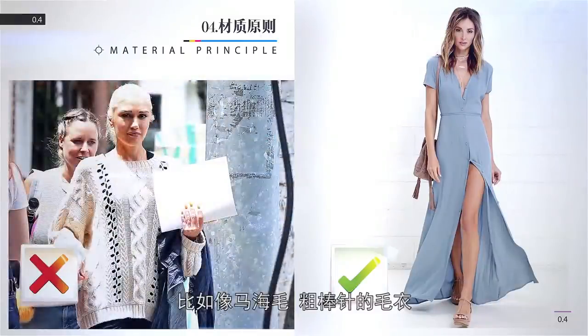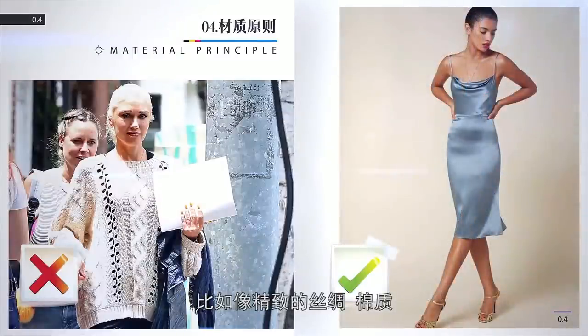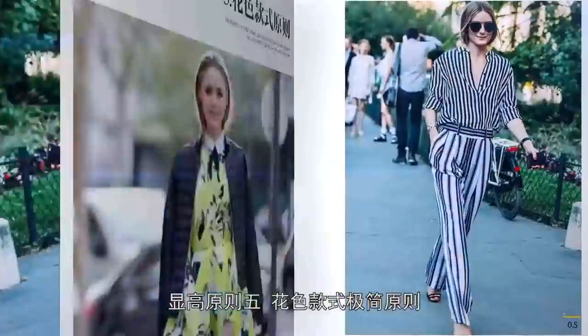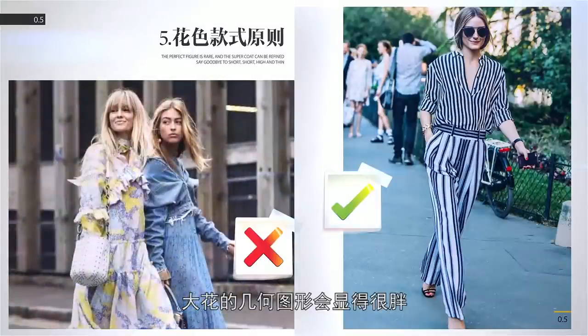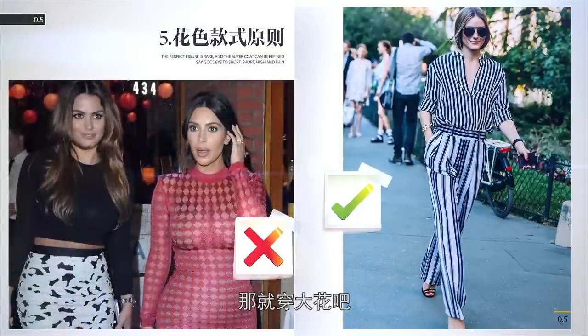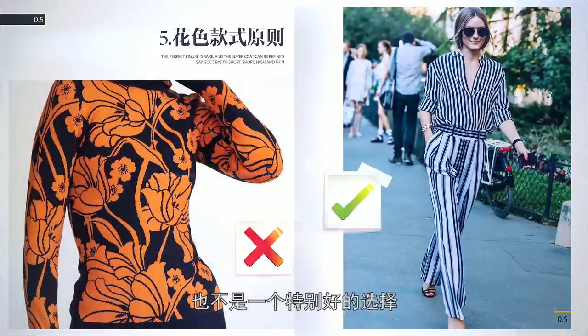显高原则四——材质原则：越蓬松厚重越占地方的衣服会越显胖，比如像马海毛粗棒针的毛衣；但是越精致细密的衣服会越显瘦，比如像精致的丝绸、棉质密度高的羊毛跟羊绒。显高原则五——花色款式极简原则：大花的几何图形会显得很胖，因为它有膨胀感，如果你想看起来像个大肉球那就穿大花吧。大面积的碎花也不是一个特别好的选择，因为在视觉上会看起来很密集有膨胀感，而且碎花如果没有穿好会看起来很村姑。直条纹在视觉上有拉长的效果，显瘦又显高。